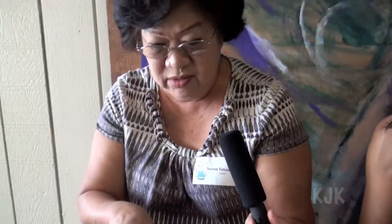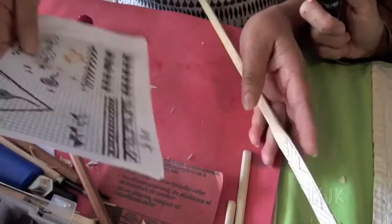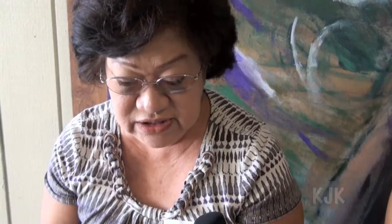This one is a traditional pattern that I'm working on right now. Do you have any names for your patterns? Some of them do, but I don't know which one this one is. I really don't. I see you have drawings of other patterns. Yeah, these are mostly ones that I've just made up on my own, just kind of sketching out to decide whether it would look good when printing.